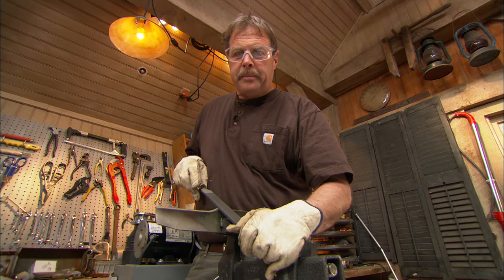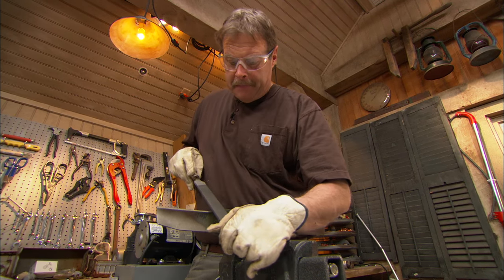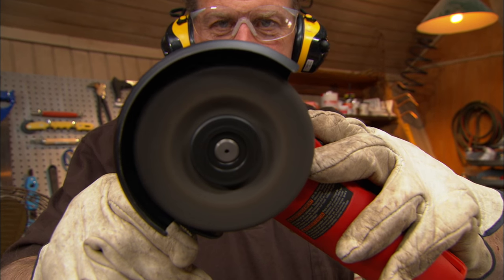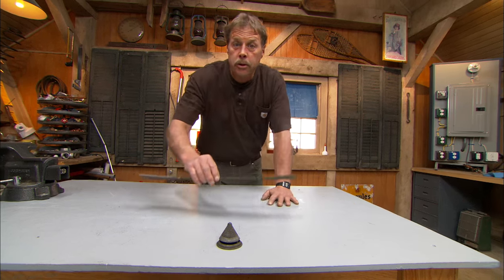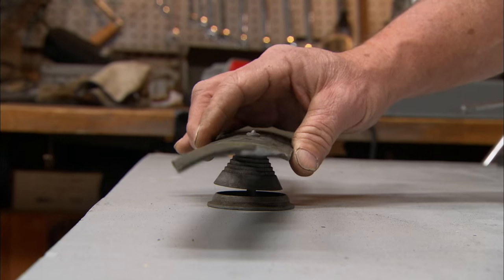You can sharpen the blade by hand using a metal file, or you can use a grinder. Check and make sure the blade is balanced before you reinstall.